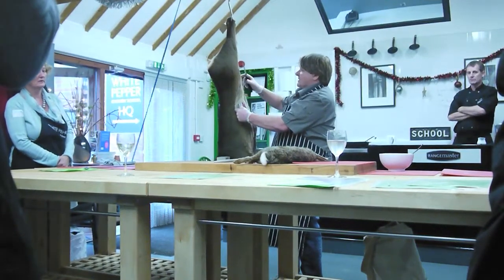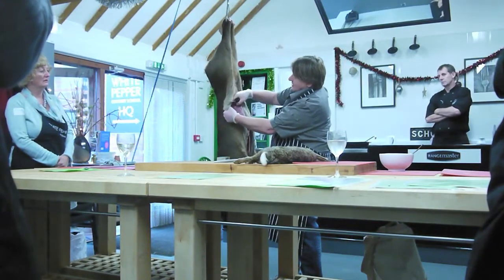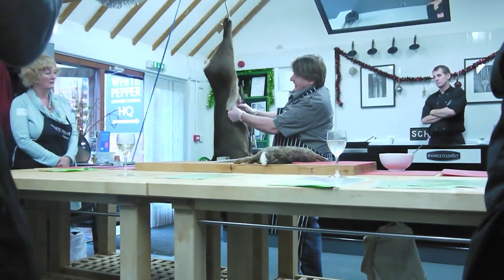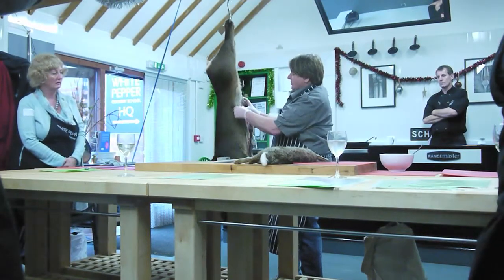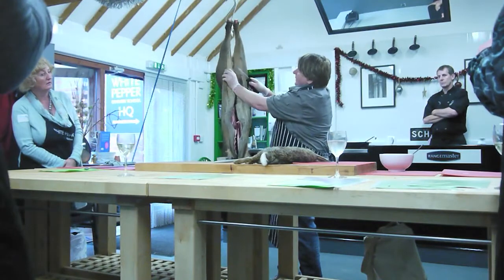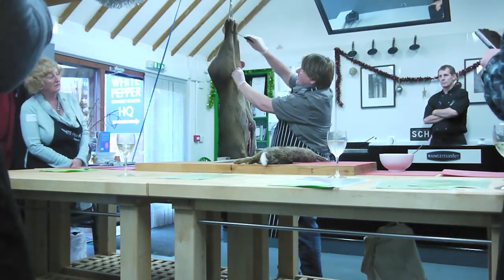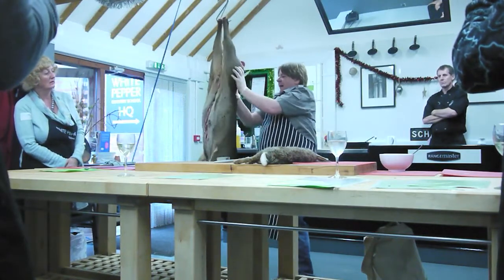I usually start from the top of the legs. This is the breast here, so this is the most difficult bit to skin because there's a lot of connective tissue attached to the upper skin, so I usually peel this bit back first, then I trace up to the legs, to the top of the shank there, and then once I've done that, I've peeled it back, I've worked from the back.